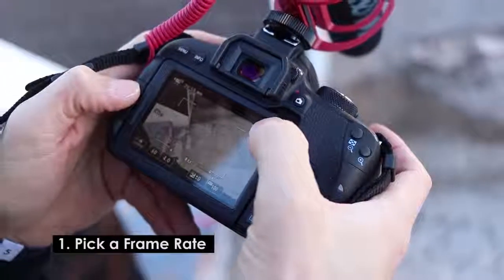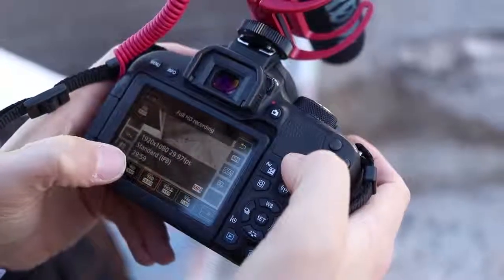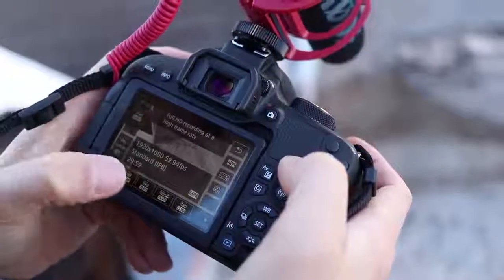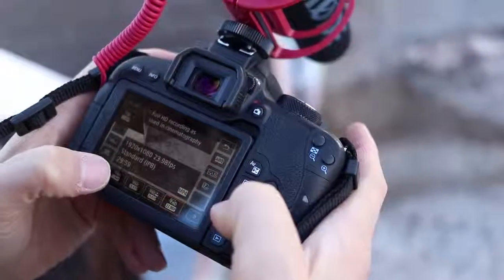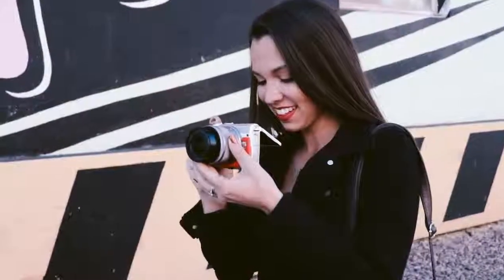Tip number one is picking your frame rate. We're shooting on a T7i, so we could do 30 frames a second, but I want to do 60 frames a second because that's going to allow us to do slow motion later. If you want that film look, you can shoot in 24 frames a second, but for us, we're going with 59.94 or 60 frames a second so we can do slow motion.